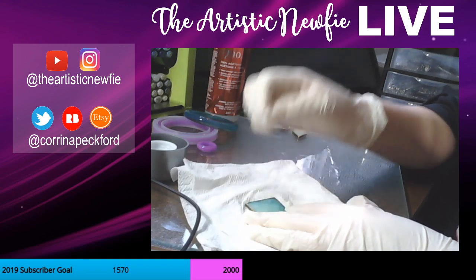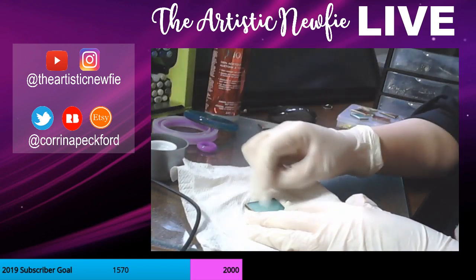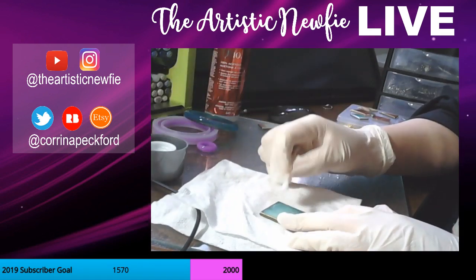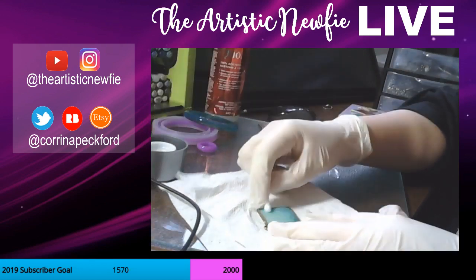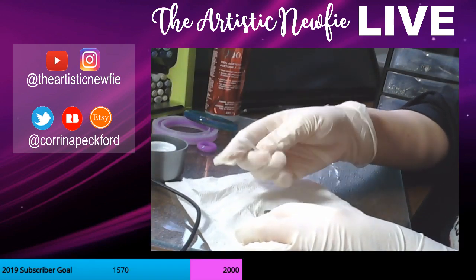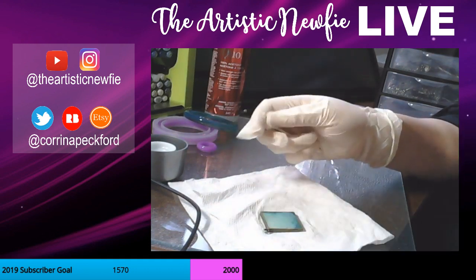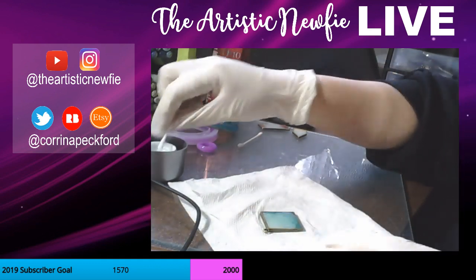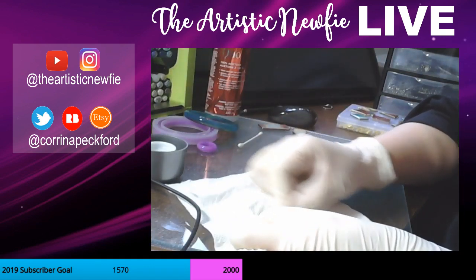I've seen the people watching going up and down there, so welcome to the stream if you're just joining in. Thanks for coming back if you left and came back. Maybe cotton swabs would be better than this — the q-tips are just falling apart in my hands. The acetone probably ate them away.